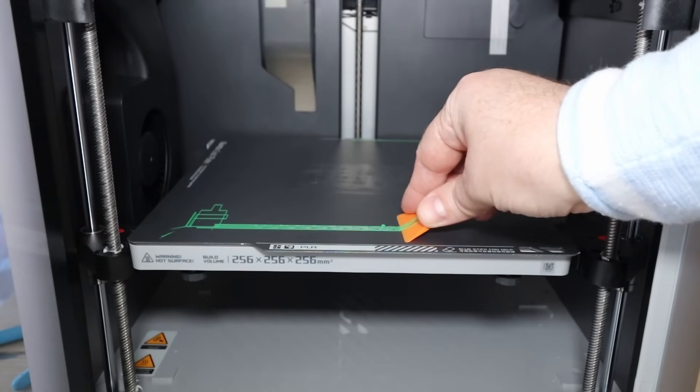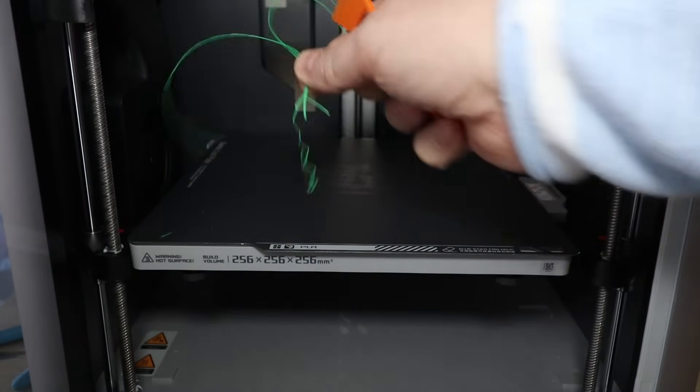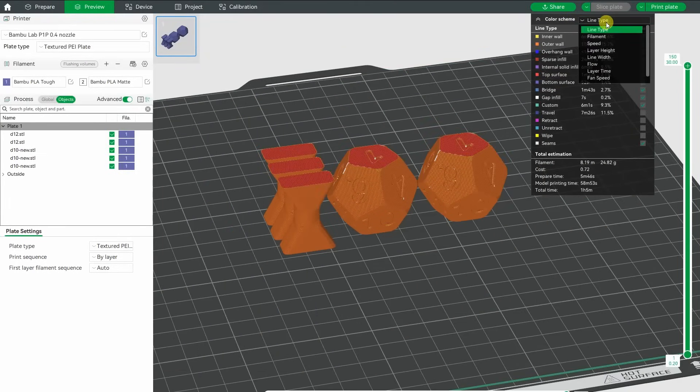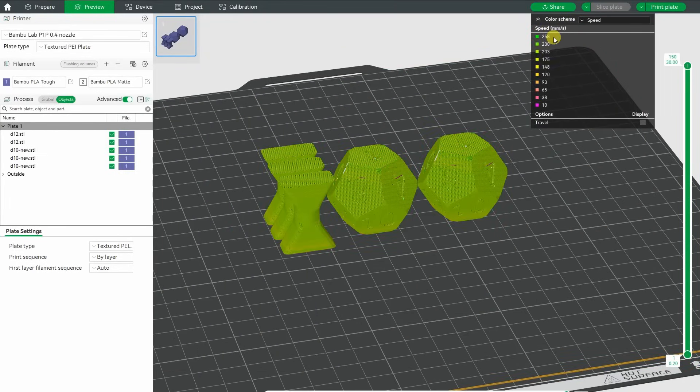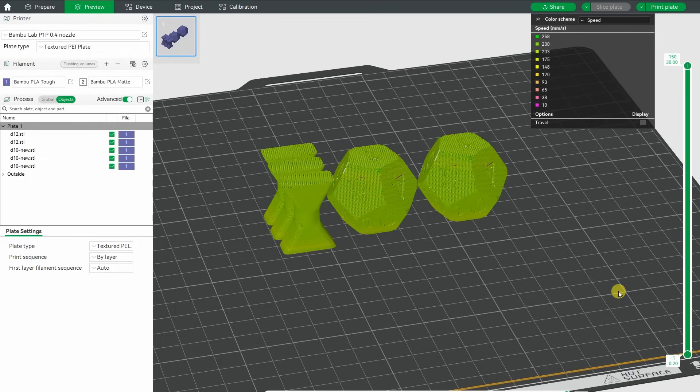Maybe the glue stick works as a separation layer because maybe it sticks too well. Let's see if I can remove it with the plastic scraper — it's perfect. I'm curious if there is any difference in layer adhesion between printing on X1 Carbon and P1P. I have these additional two objects because I don't want the speed to be reduced because of minimal layer printing time.